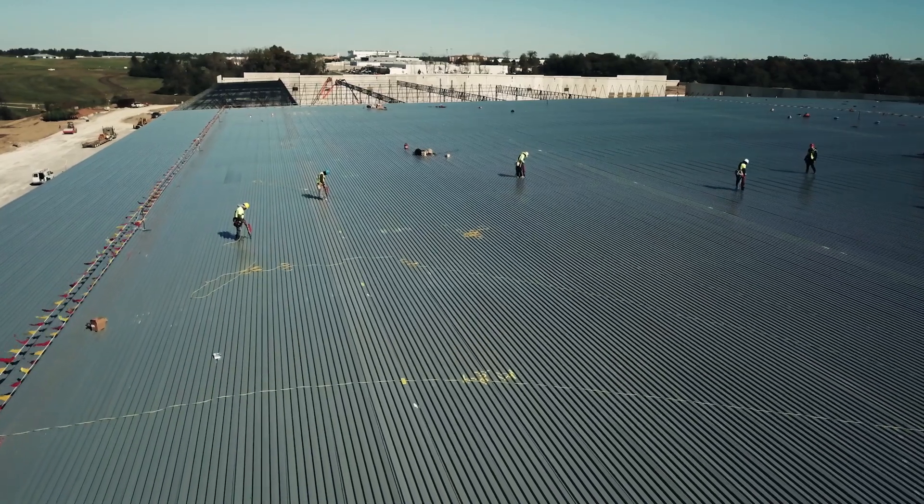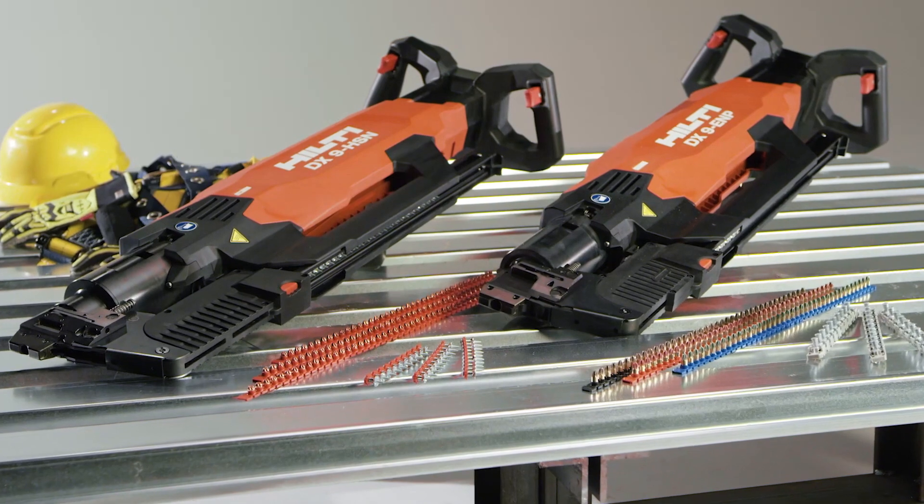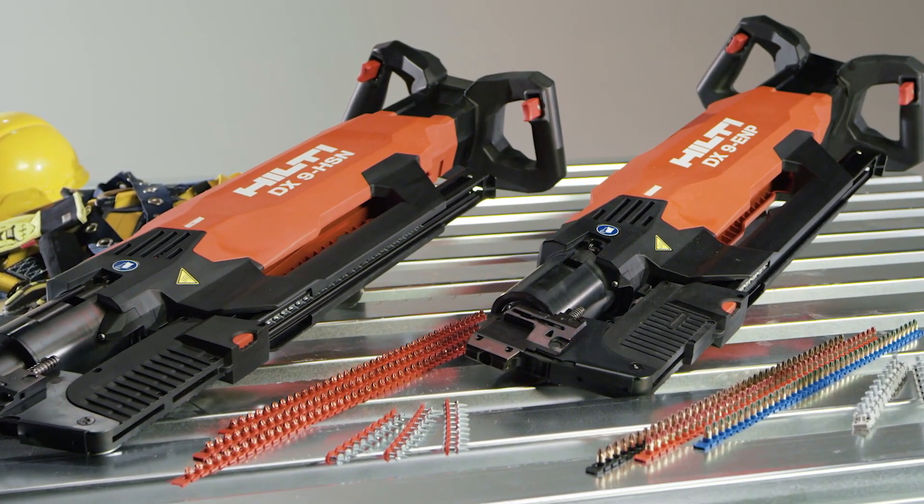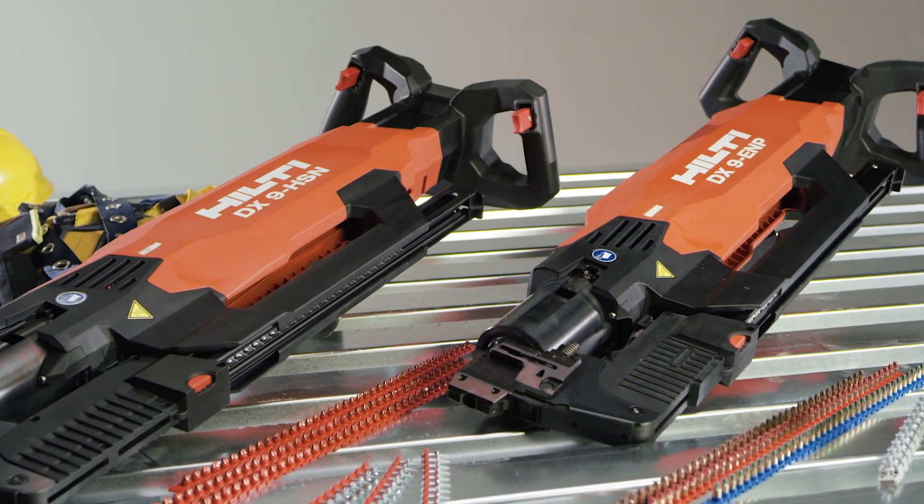Now your tool is inspected, cleaned, and ready for work. We're here to help. Visit our website or call our customer service teams if you need more assistance with maintaining your DX9 stand-up decking tool.